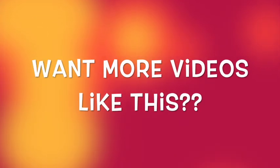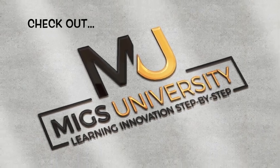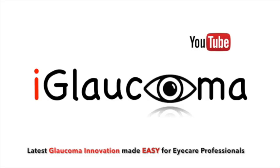Want more videos like this? Make sure you check out my iGlaucoma YouTube channel and the MIGS University video series, as well as the MIGS and MEDS University video series and much more. Thanks for watching!